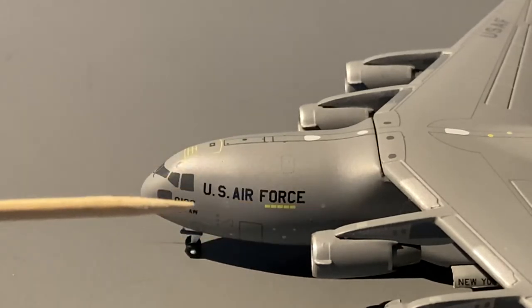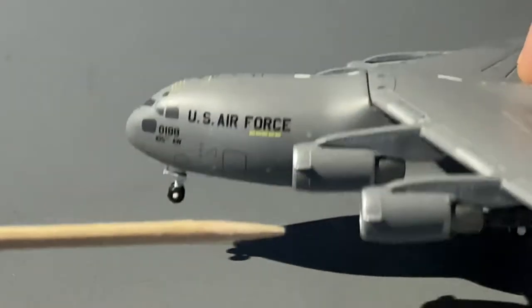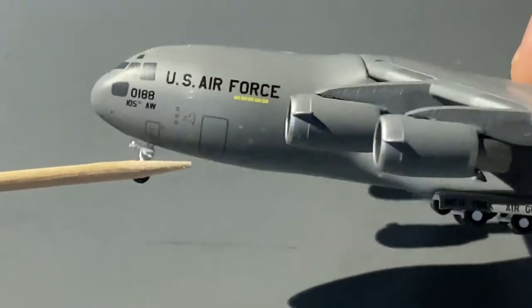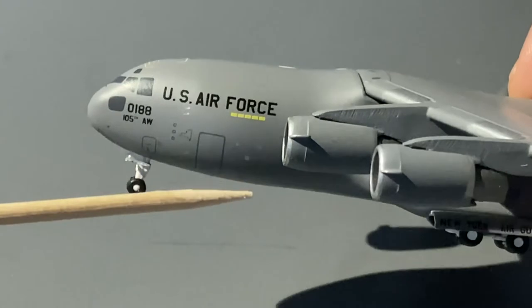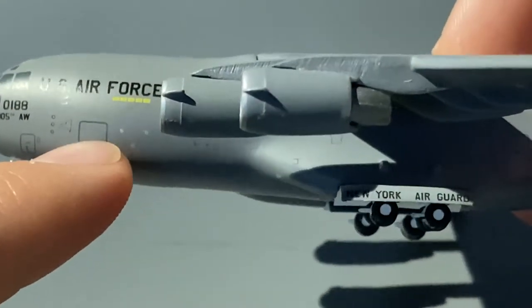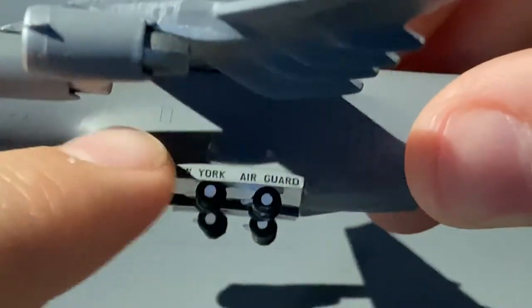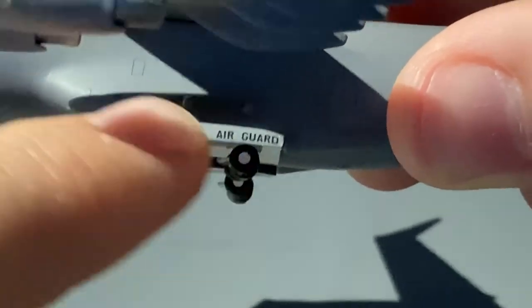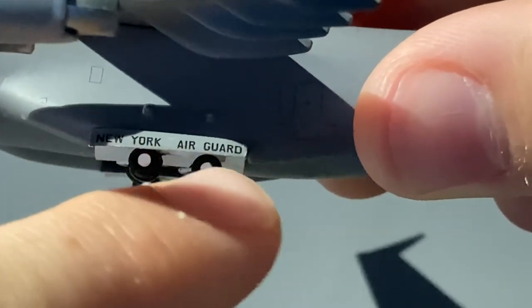Forward landing gear towards US Air Force. We have this little design which is supposed to represent New York State, where this aircraft is based out of — Stewart AFB, obviously New York. We have a personnel door, and continuing on the aircraft, there's another personnel door. On the landing gear bay doors where the main landing gear is, we have the words 'New York Air Guard.'